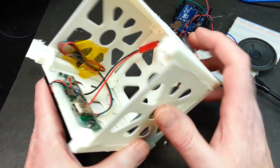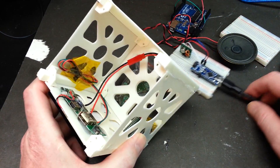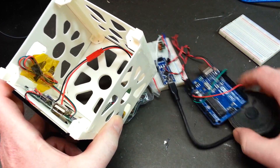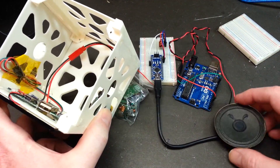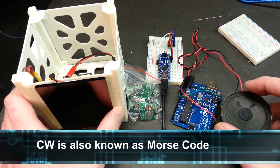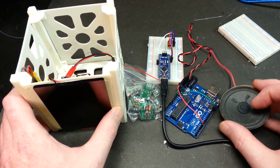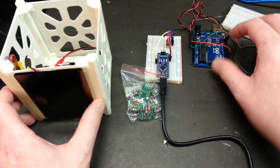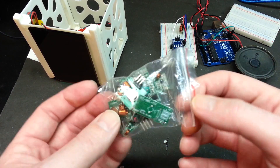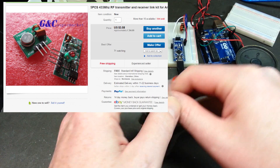On our previous test, what we were doing was the Arduino Uno hooked to a speaker. The Arduino Uno with the speaker — we were able to send CW output. But that's no good with just a speaker; we need to send it via radio to a receiver. So what I got was these: 433 MHz transmitter and receiver combos.